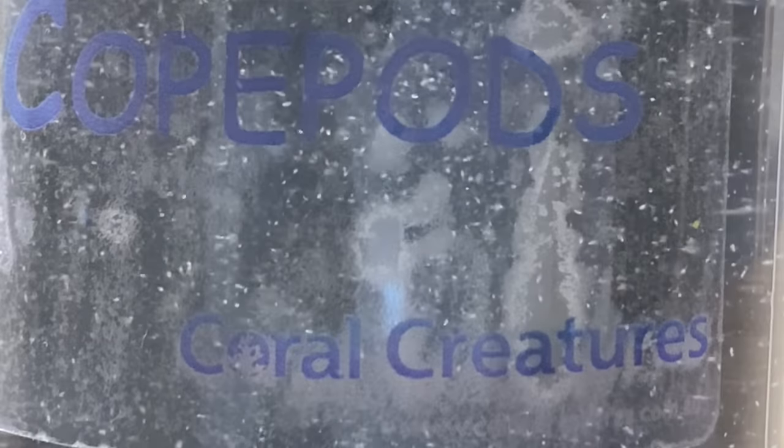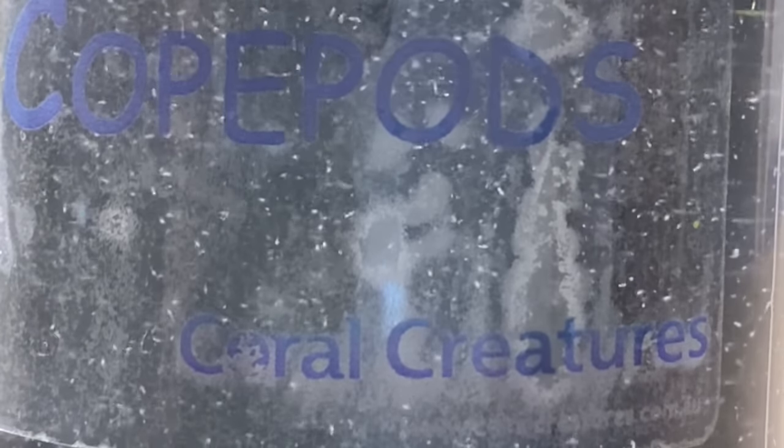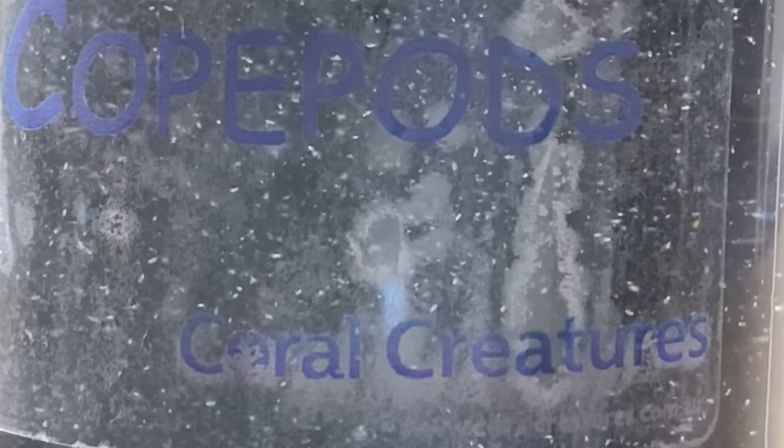I'll get some close-up footage of this bottle - it's unlike anything else. I know we're probably spoiled here in Australia; I've seen video of copepods in bottles overseas and I'm sorry, hopefully your suppliers are a lot better now. But this thing is teeming with copepods and they are all well and truly big enough to see with the naked eye - you don't need a microscope. It's packed with life.